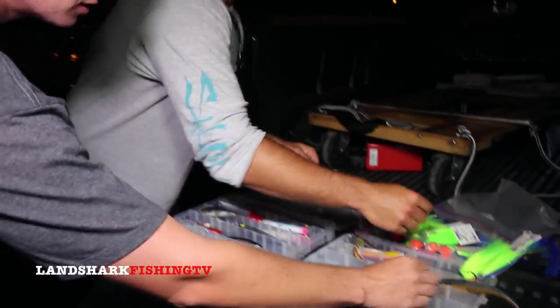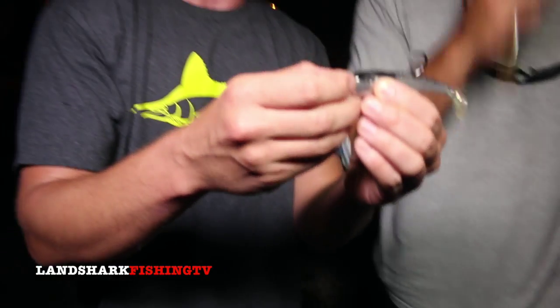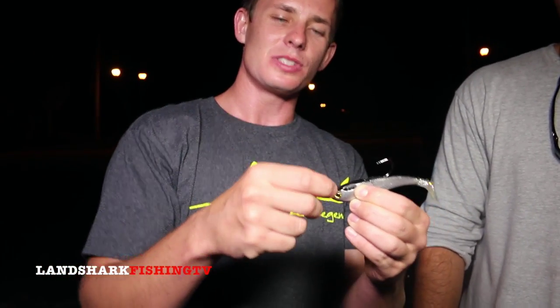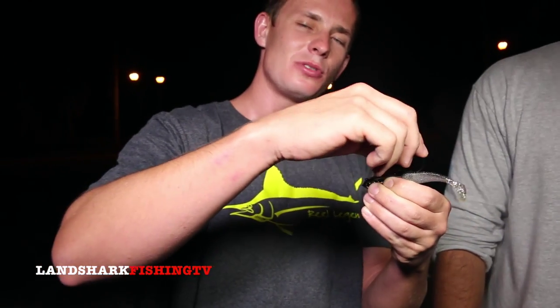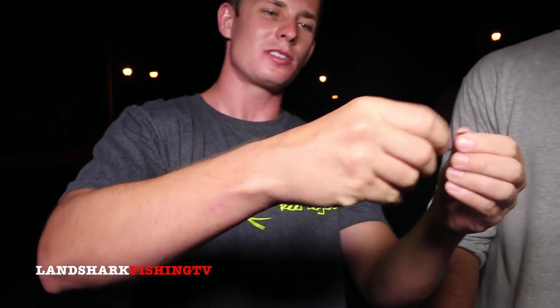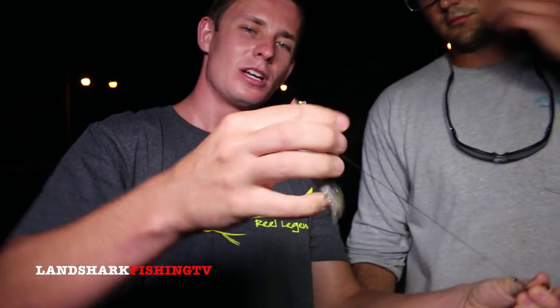Snook have very rough, abrasive mouths, and the Spool Tech allows you to fish a much lighter leader. Here's a baby Spool Tech — you want to fish as light a leader as possible for snook because they're very leader shy. When the hook pulls out, the snook is going to be hooked right there in the corner of the mouth, with the cable there but your main line attached right to it.